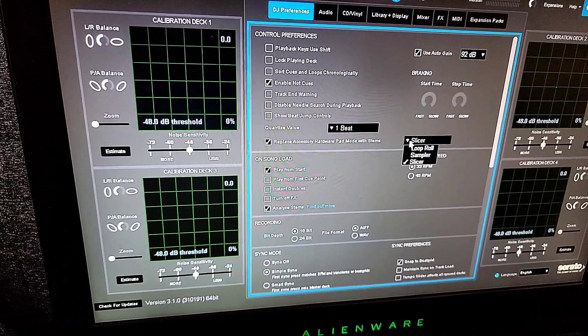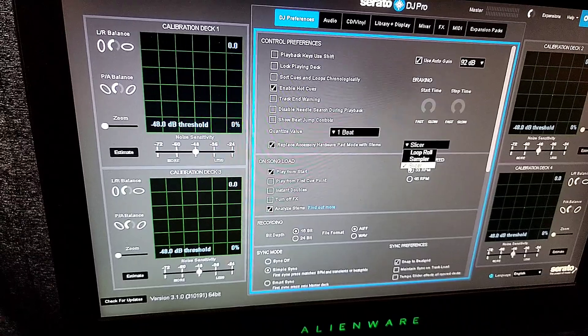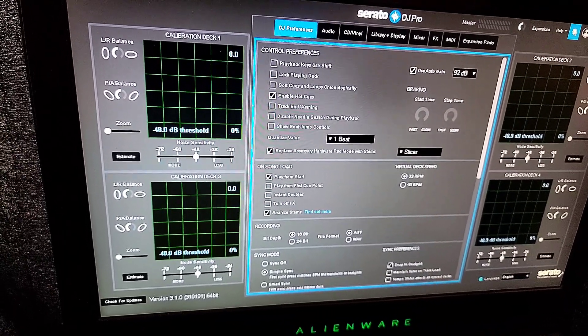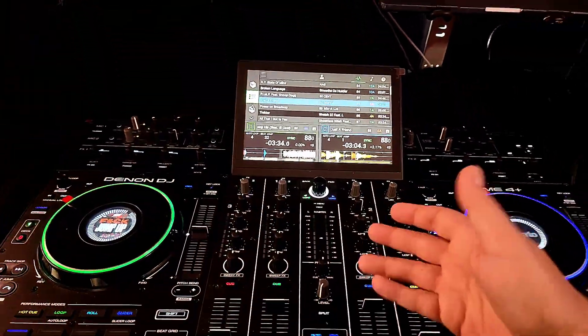In this case, I'm using the Prime 4 Plus, and it allows me to either use loop roll, sampler, or slicer, and I'm choosing slicer. So all you're going to do is hop out of that, and I'm going to show you a quick little example of how it works.